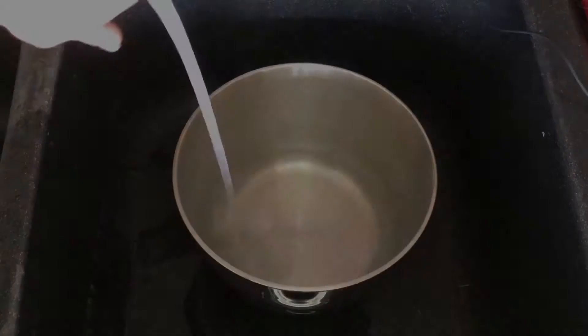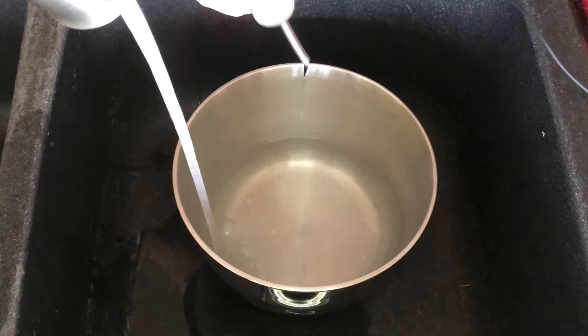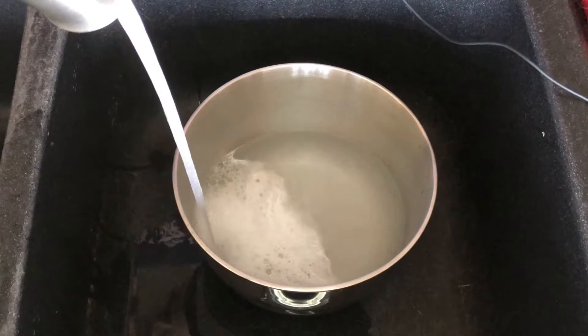First, we are going to fill the bowl with some hot water with a little bit of dish soap. Use the hottest water you can handle — it depends on your water heating setting. I get really hot water, so I fill the bowl directly from the faucet.